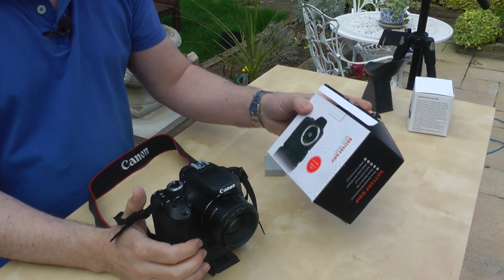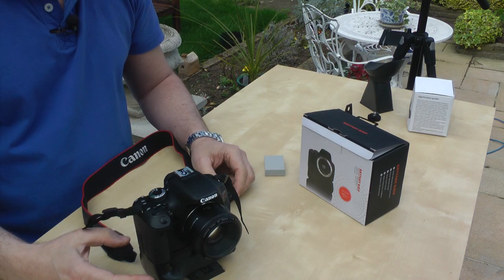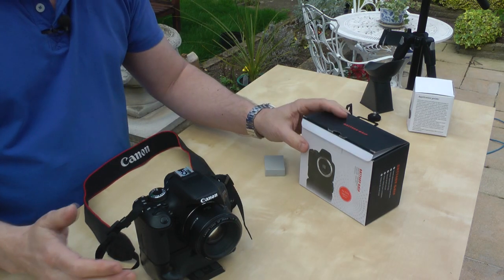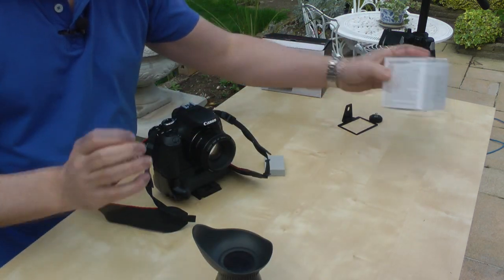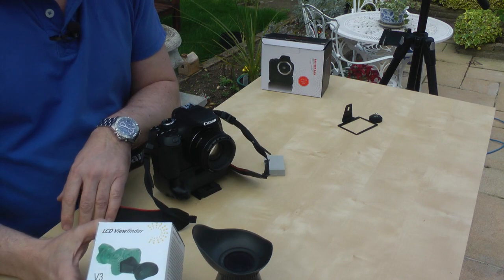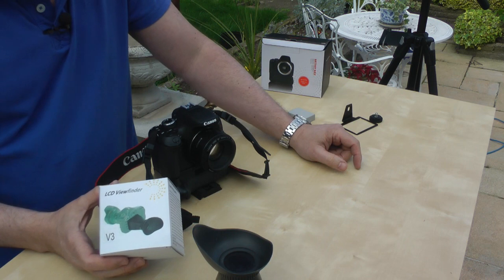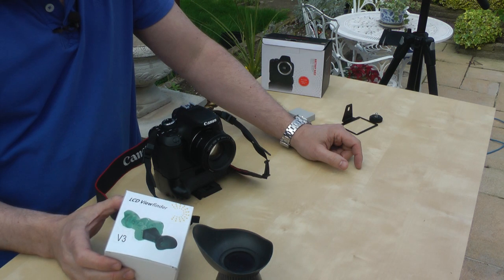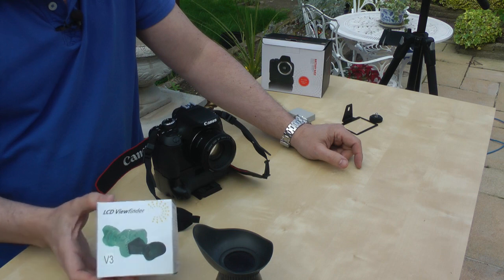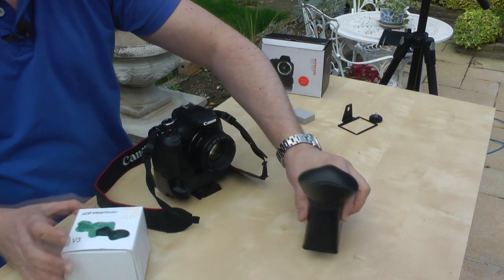So I think that's a fantastic buy for the money — it extends the duration of filming and makes battery changes very easy. The second most useful thing I've found is this LCD viewfinder. They're very cheap on the internet, surprisingly. There are different quality options; this is a base model but does the job perfectly. They range from about 10 to 40 pounds.